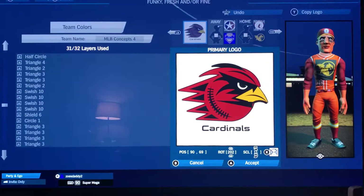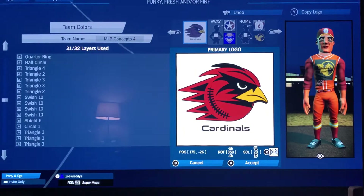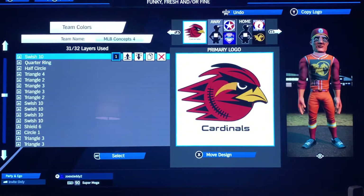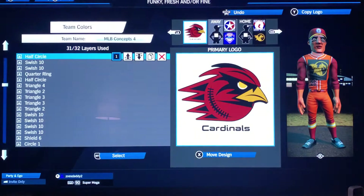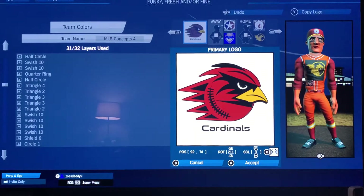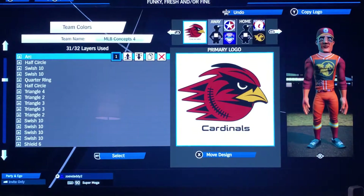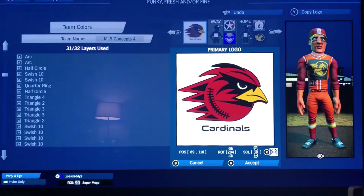Half circle in white: 90, 69, 202, and 11. Then quarter ring in black for the bottom of the mouth: 175, negative 26, 350, and 20 — I left that from the original version and kind of liked how it looked, but you could take it out if you want to save a layer. Swish 10 in black: 9, 54, 330, and 30. Swish 10 in black: negative 8, 105, 350, and 26. Then the eye — half circle in black at a slightly different angle than the white one, just because I liked how it looked: 92, 74, 211, and 9. An arc for a little flair: 89, 10, 110, 207, 38 in black — you can move that around or change the angle if you want.